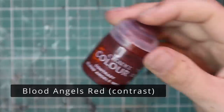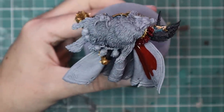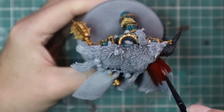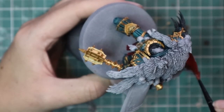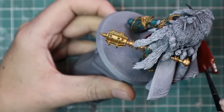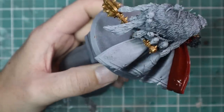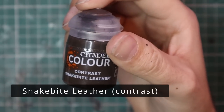Blood Angels Red Contrast — we're going to get a nice solid coat of this all across his cloak inside and out. None of that two-tone cloak shenanigans with inside and outside being different colors. Just make sure you get a nice solid coat and that it does not pool anywhere. As it's drying, pay attention to it — remove any paint if it's forming blobs on the bottoms or pooling. Scrape it out with the brush. This is a really big focal part of the miniature, so you want to make sure you get it right.